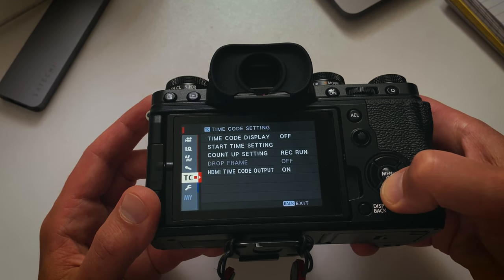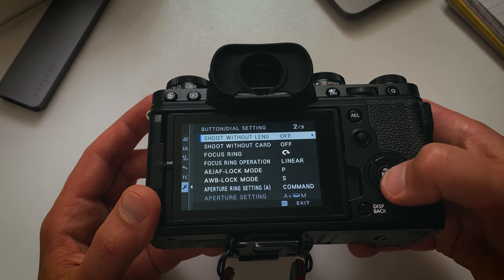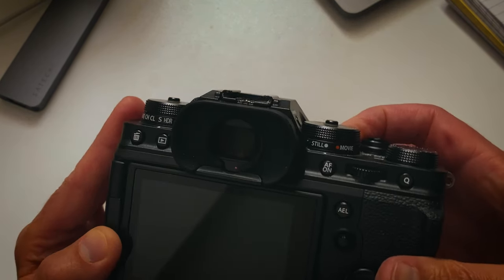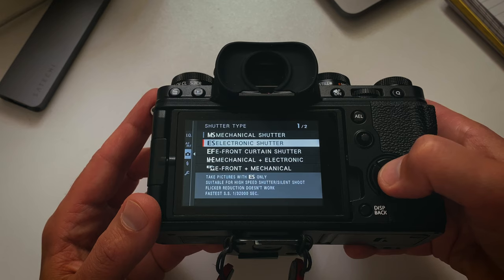The next thing is to disable the shutter button when there's no lens, because I'm going to be cleaning it with the lens off — so if I accidentally press the button, the shutter won't fire. Then the last step for extra safety is to switch to electronic shutter instead of mechanical shutter, so the mechanical shutter doesn't move just in case. That's about it — now it's time to take the lens off and do the actual cleaning.